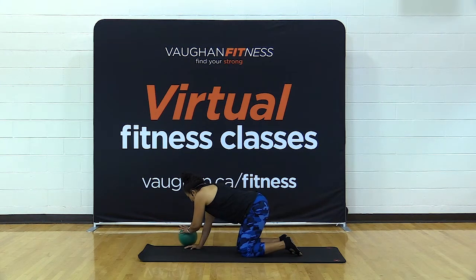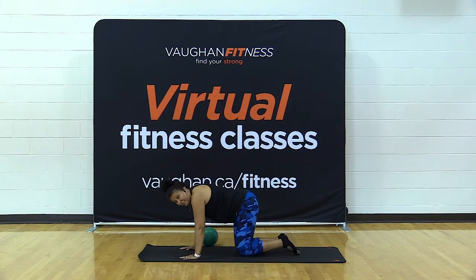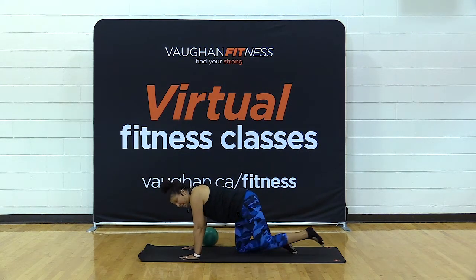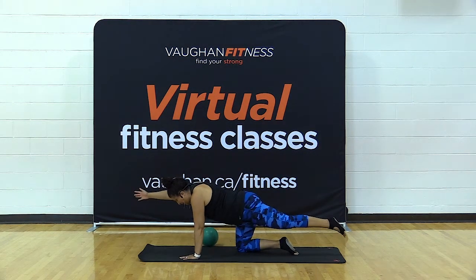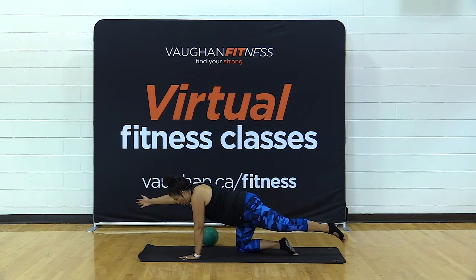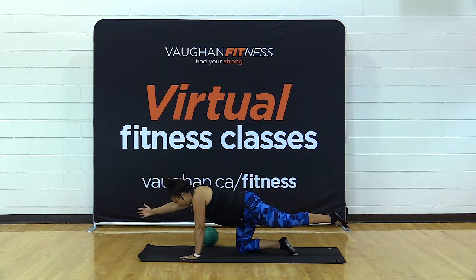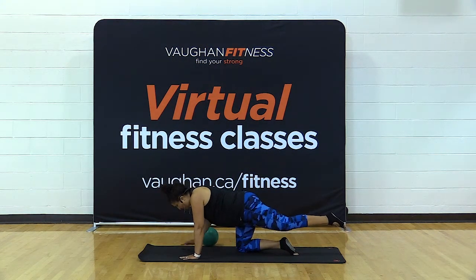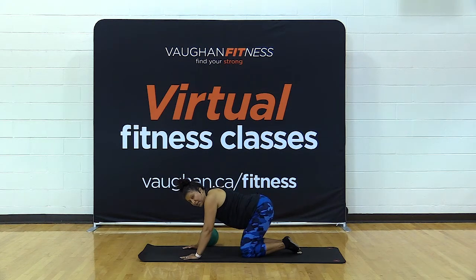Ball out for a second. Same leg — extend it out, lift it up. Make sure your hips are square and extend your right arm. Hold and breathe. Because the leg is tired, it may start dropping — keep it at hip height. Hold for five, four, three, two, one — bring it down. For a stretch, go halfway into a child's pose, drop your hips to one side, then the other — nice stretch in the glutes.